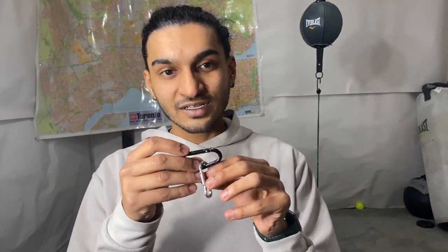I'm gonna use this strap to attach two carabiner clips to two ends of the ball, and then finally, to secure everything, we're gonna tape it up. I got scotch tape but you can use duct tape or whatever you have.